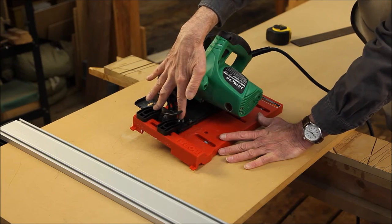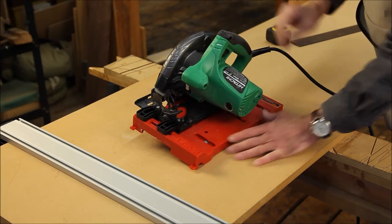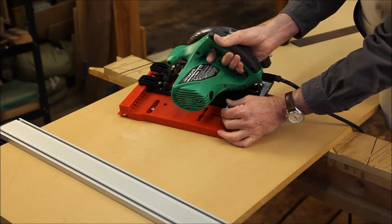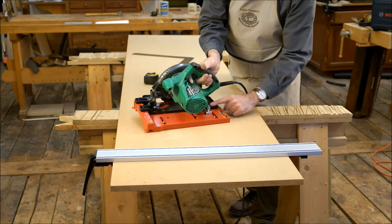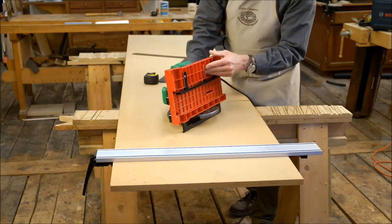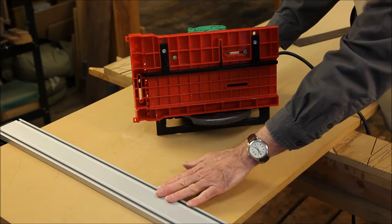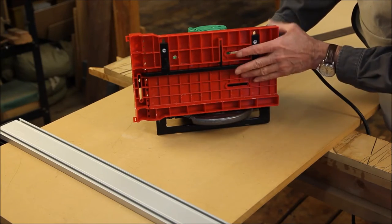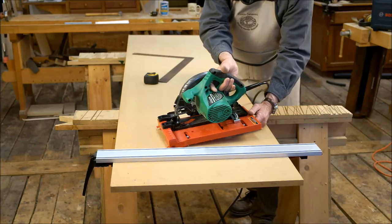By locking these two clamps on the front of the saw shoe right here, and securing this strut at the back of the shoe, it is locked to the base. You then adjust this fence to your track, and the track will now guide the saw for perfect cuts.